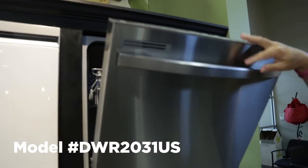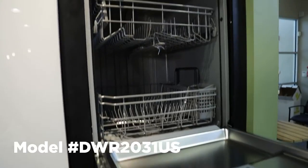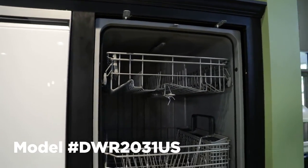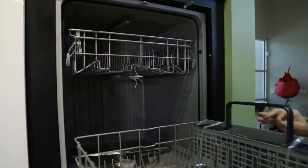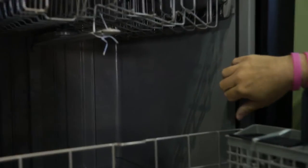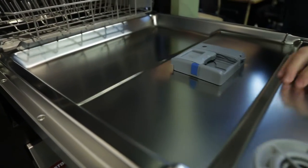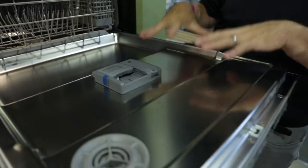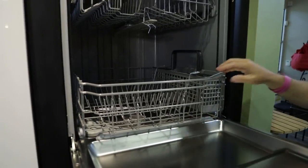This Samsung model is the DWR2031US, and it's going to be under $600. What's unique about this is Samsung has taken the best of both worlds — they're using plastic inside, which is cost effective, and stainless steel on the door, which helps minimize noise impact and allows the door to be better insulated and maintain a little bit more heat.